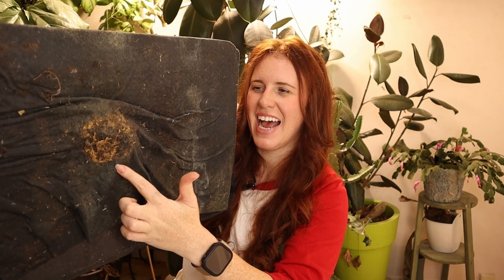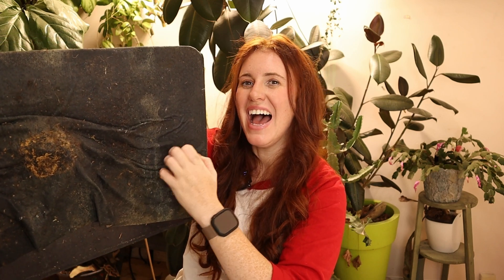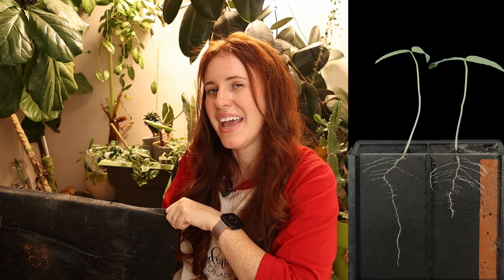Another con is that if you're not continually removing the container and rotating or switching them around, your roots can and will attach to the mat and grow into it. You'll physically have to rip your container off and destroy your roots — which to an extent may not be a bad thing since it can increase root branching. However, it's a little cringy to do. Roots are incredibly powerful; they will go through rock, and they'll sure go through a wicking mat.